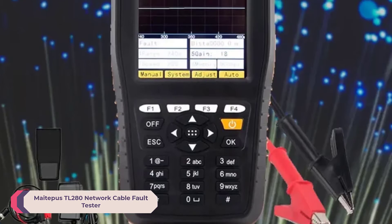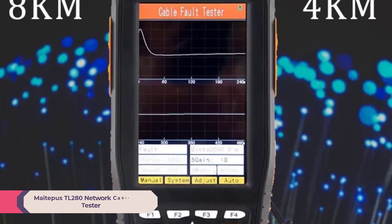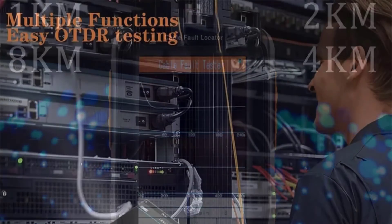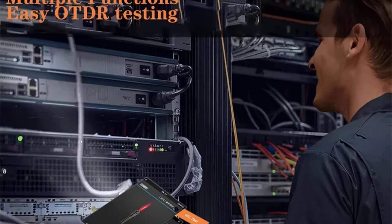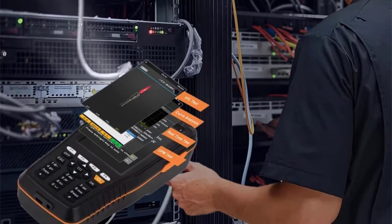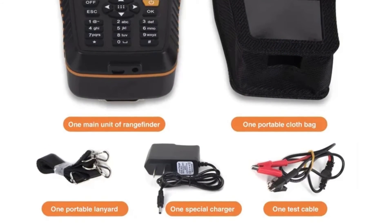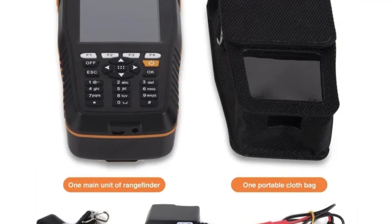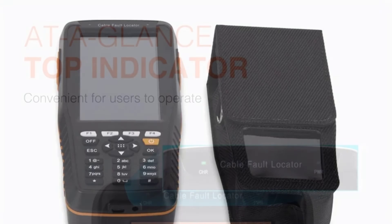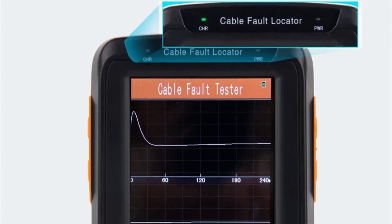Number 2: Metapus TL280 Network Cable Fault Tester. The Metapus TL280 is a reliable and efficient tool designed to diagnose and troubleshoot network cable issues with precision and ease. As someone who frequently works with network installations and maintenance, I found this device to be an indispensable addition to my toolkit. One standout feature is its impressive measurement range — up to 8 kilometers in manual mode and 4 kilometers in auto mode — making it suitable for setups ranging from small office environments to large-scale industrial installations.